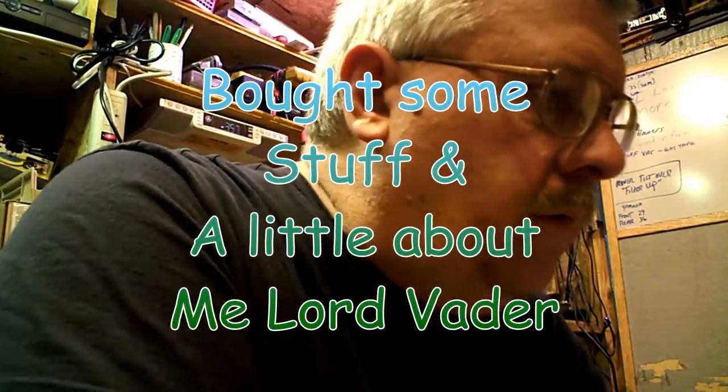Hi guys, Lord Vader here. Since NT8 has NT8 on the porch, I'm going to do Lord Vader in the shop — kind of a take off. I bought some items and I wanted to share them a little bit. I'm looking at doing some travel riding with a couple friends of mine that I've hooked up with this last year. We've got a little thing going at the end of June, and that's kind of my first start. I usually ride locally around here, but I'm going to venture out a little bit.